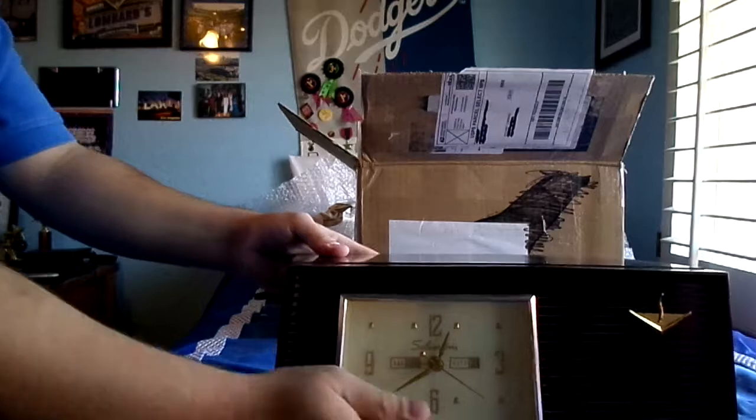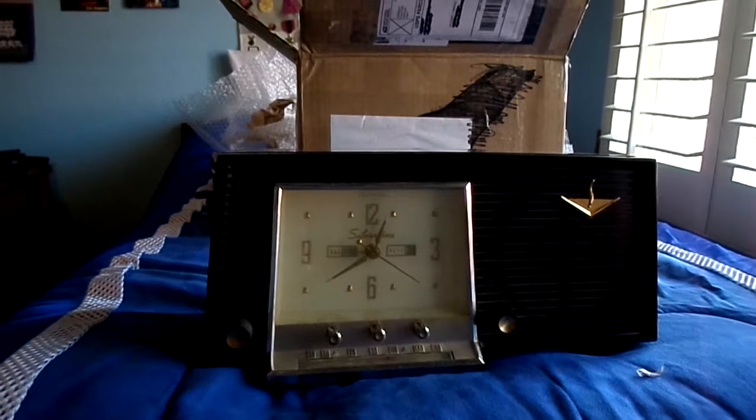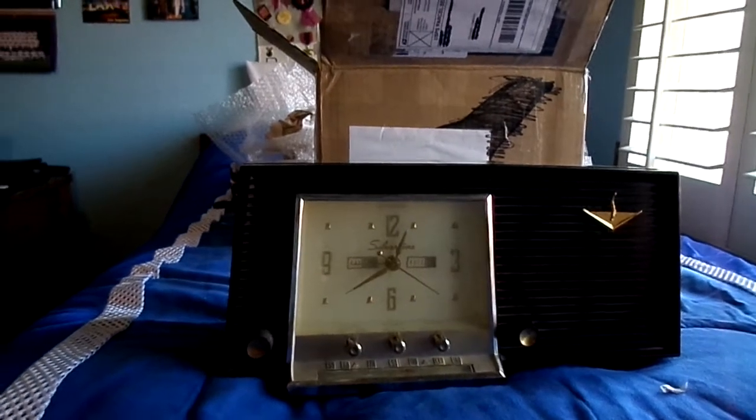I hope you guys enjoyed this unboxing of this radio. I'll be right back with another video testing it out.